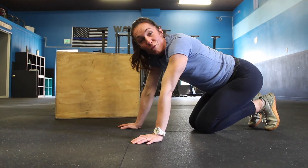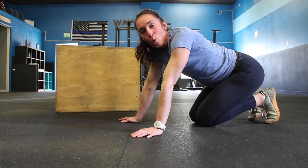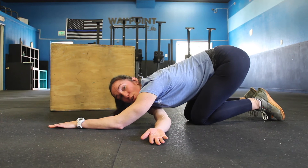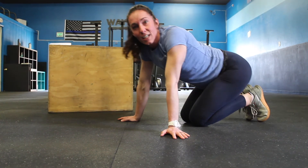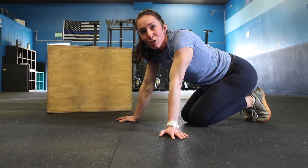Remember, we want to feel the stretch, but we don't want any pain. So if you're feeling any pain, we're going to back off a little bit — maybe not turn into it as much, maybe not lay down so flat and stay up a little bit. I want you to relax in these positions. This is going to be great for all the things we're going to do this week.